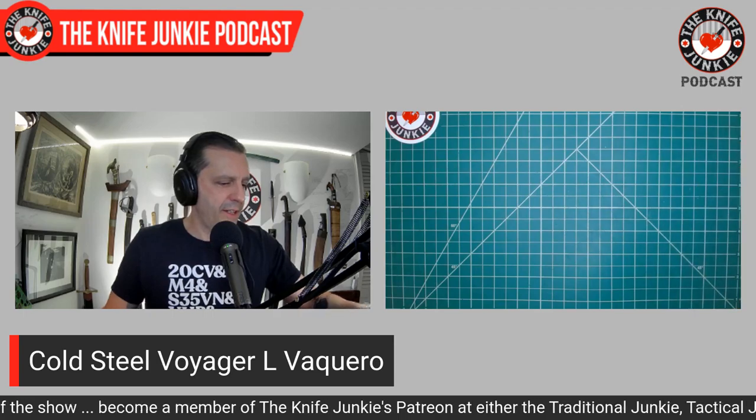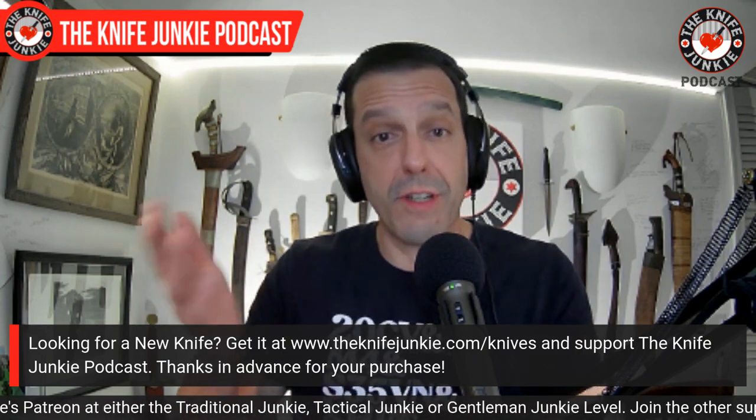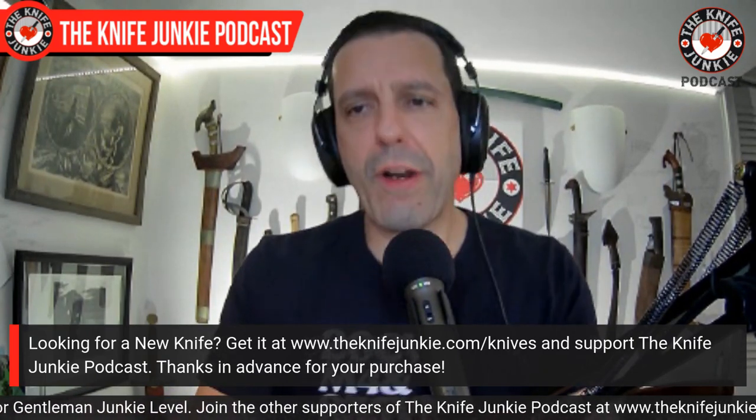That's it for the state of the collection this week — I didn't get anything new, which is good. I was able to get through the week without buying something new. Now let's talk about unique blades.